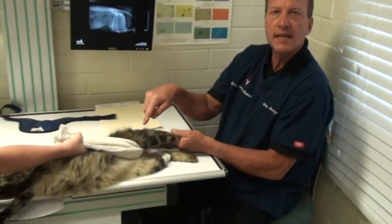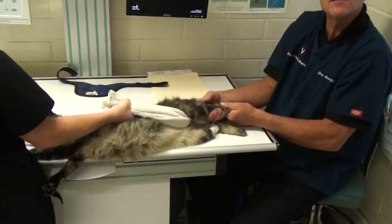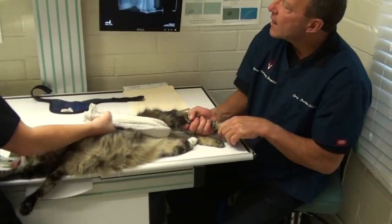It might look like I'm just sitting at the x-ray table, but what I'm actually doing is putting traction on a cat's leg. Here's the kitty's leg, here's the sling, here's the kitty under anesthesia. And why are we doing that?